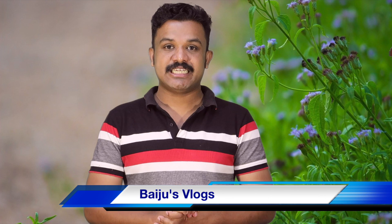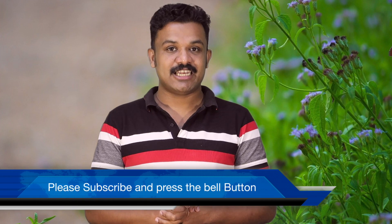Please like this video, subscribe to my channel, and give a like. If you want to do this, please like or dislike, please comment, and please check the description box.